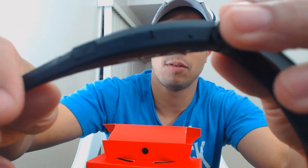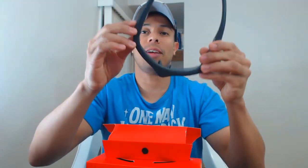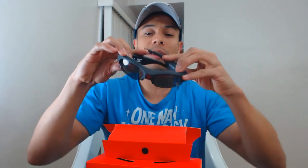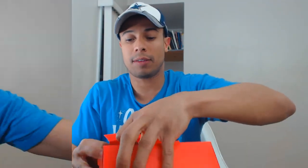All right — the micro SD slot and charger are all on the right side. I heard a beep when I clicked it, and then you click again to turn it off. That's pretty cool, I like that a lot. I'm going to put that aside now and go see what else is in the box.